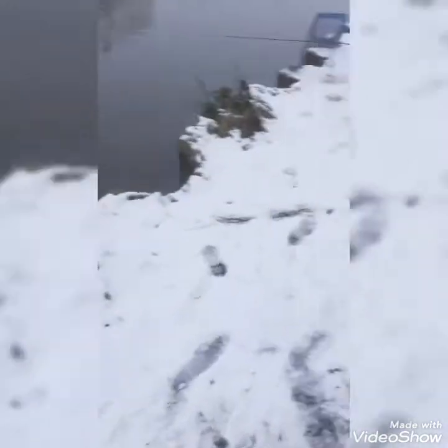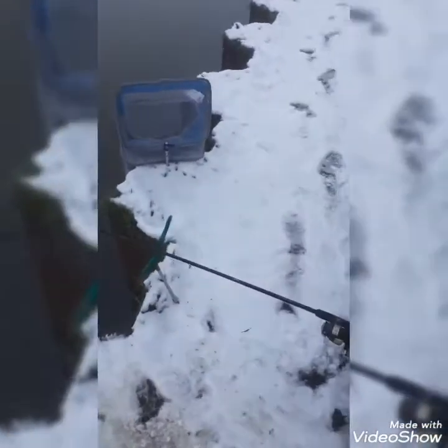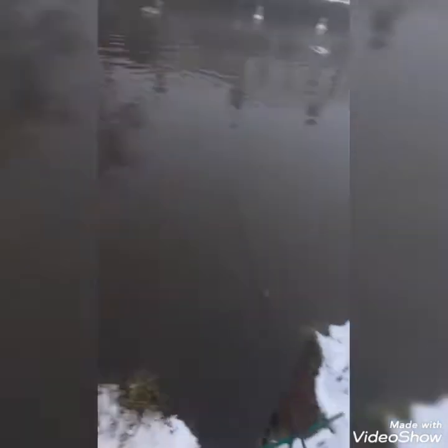I've had the bivvy set up all morning, I've had like a few perch and a roach, and that's it, and that pike. I'm so happy now. That's two within a few days, on this Fox Rage replicant — and I've made that myself, it's a bit tangled up though.